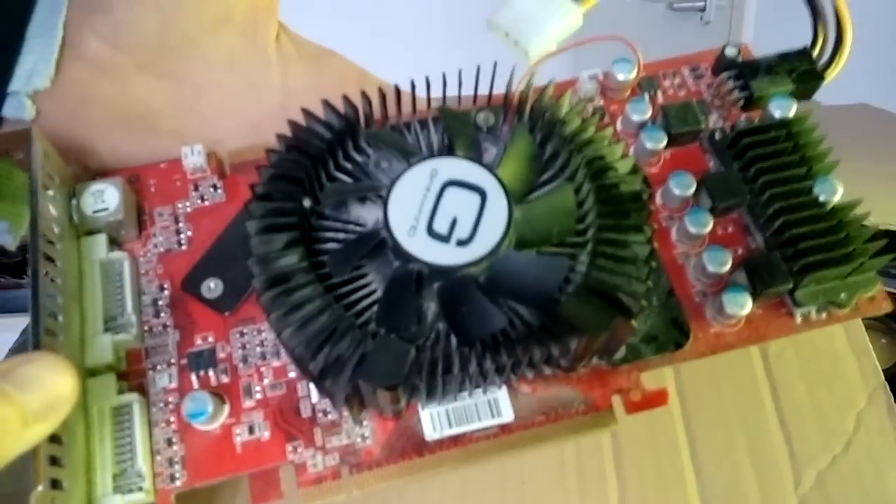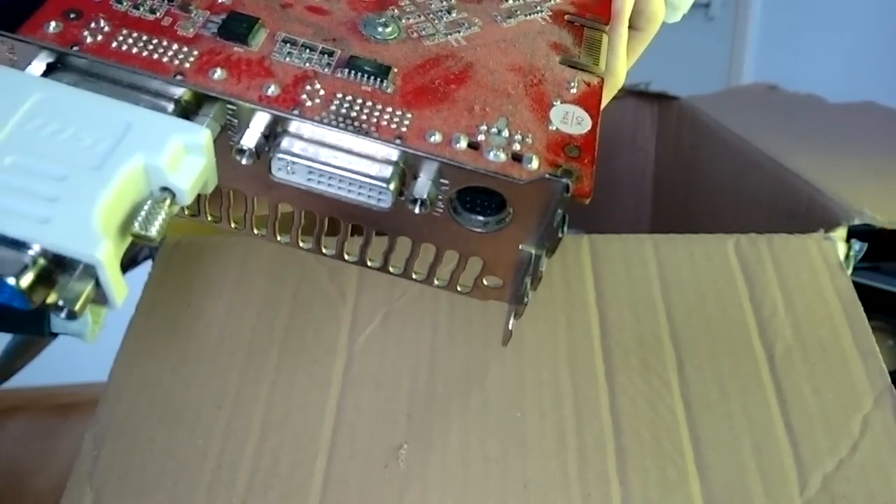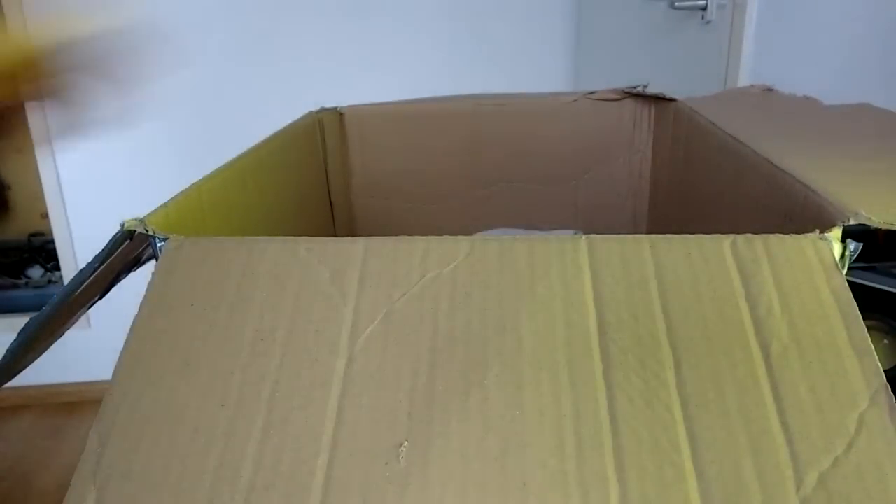This thing is dirty, seriously. But yeah, this is a Gainward GeForce 9800 GT 512 MB card. Nice video card — I love the 9800 series. I used to have a GTS 250, which is basically a 9800 GTX, and I used that for years. It's always been a great card.